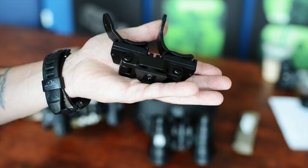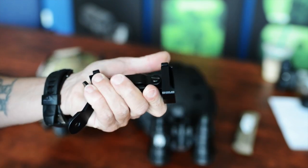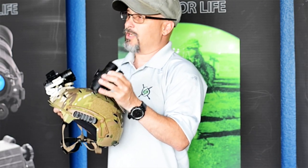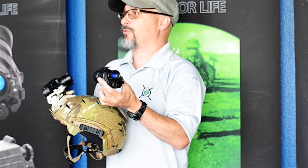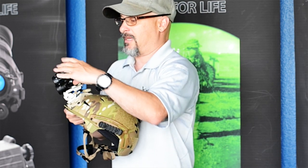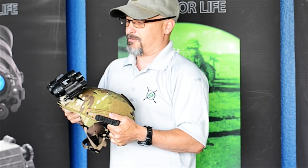The other big advantage of the system is its versatility and ability to break off either of those PVS-14 units. You can take one out and pass it off. But even if you only own one unit, you can get this set up and then expand down the road — six months or a year from now, when you've invested a little bit more money, you can pop it right on. That way you can start with a monocular and turn it into a binocular setup later.